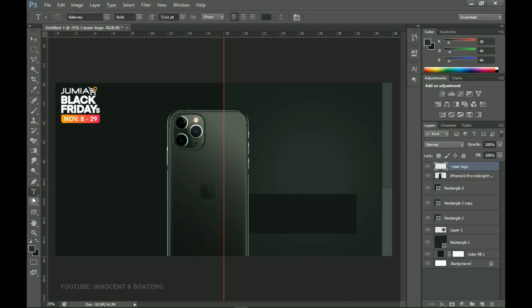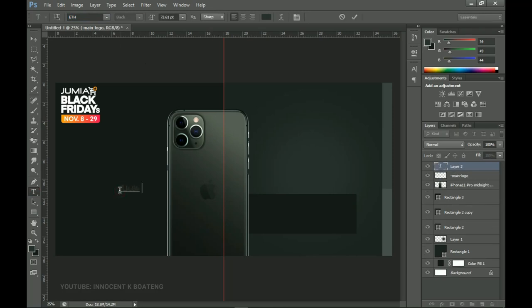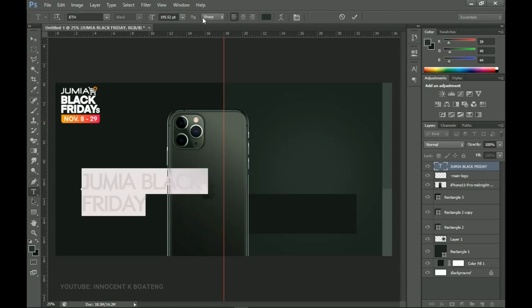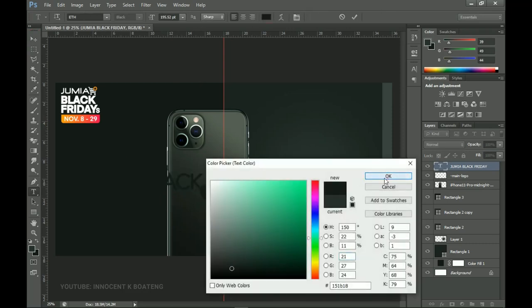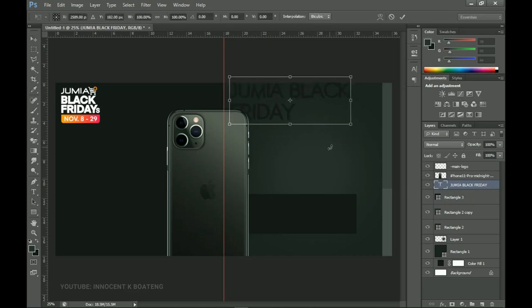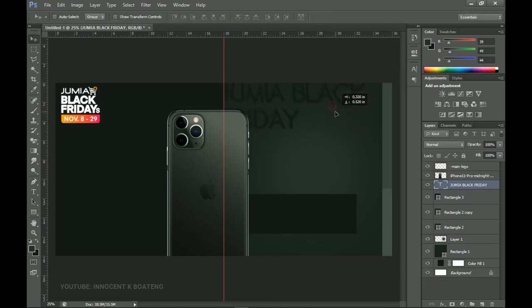Next I'll add text using the font called ETH — I'll put a download link in the description. The first text I'm adding is 'Jumia Black Friday'. I press Ctrl+T to transform it, pin it up, and change the color to the deep one. Since it's deep you can't see it against the background, so I'll send it to this side and make sure it sits underneath the iPhone, sort of as a nice background element.